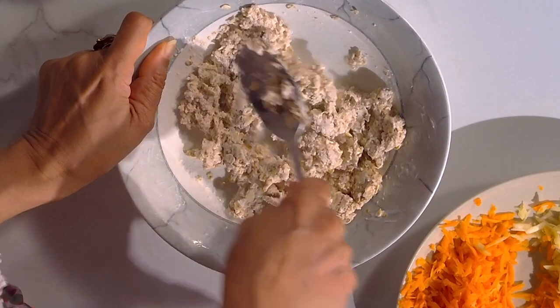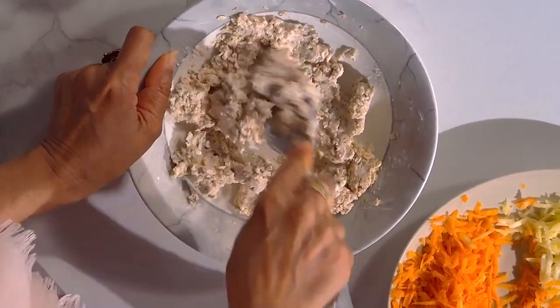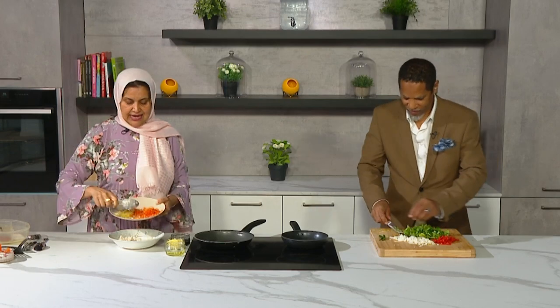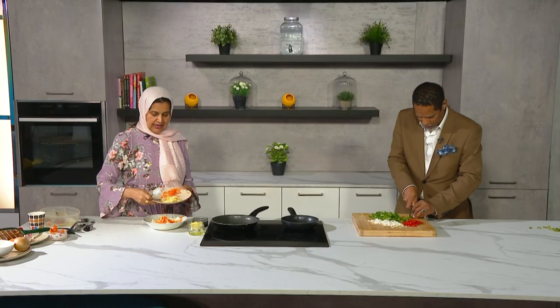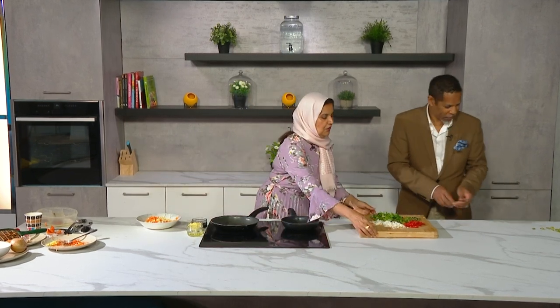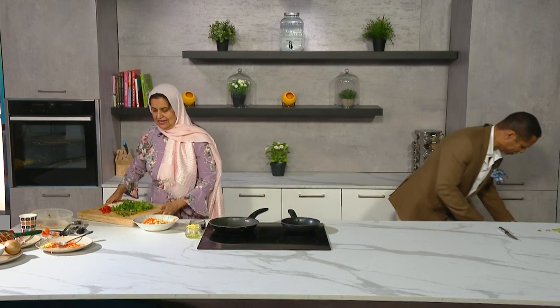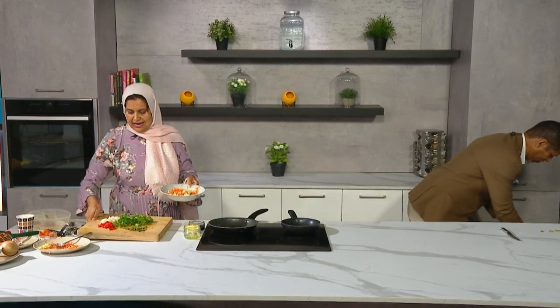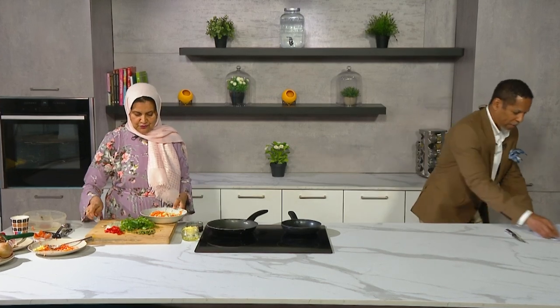I've added a bit of cold water into this just to make it a little bit softer. Let's add the grated carrots, ginger, and garlic into the bowl. Once that's finished I'm just going to take the whole chopping board — thank you so much.